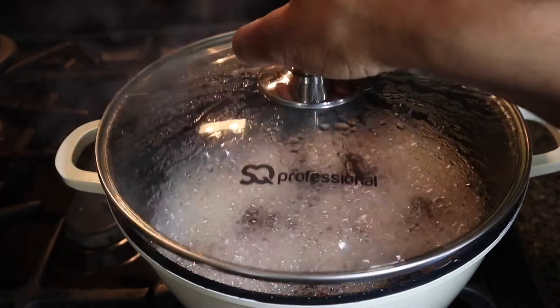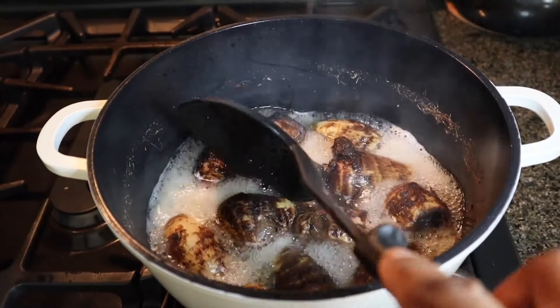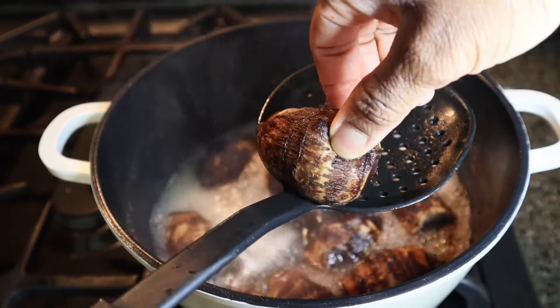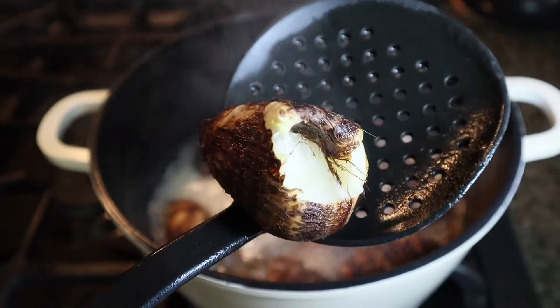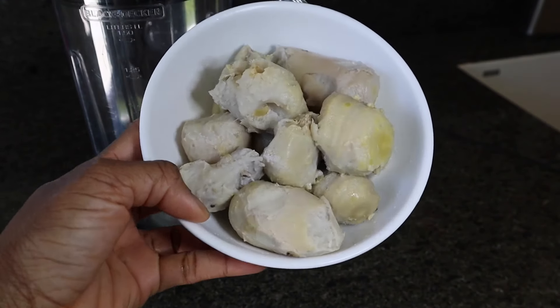So after about 20 minutes of cooking the cocoyam, I am back to check on it. You want the cocoyam to get really very soft so that it will be easy for you to pound or blend. At this point the cocoyam is done. I can easily use my finger to pierce through it. So now I am going to peel off the skin and then put it in a blender and start blending.